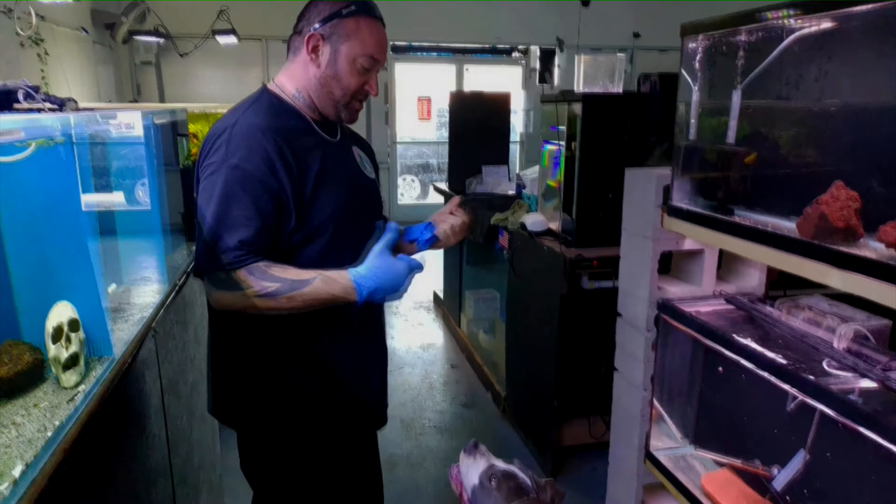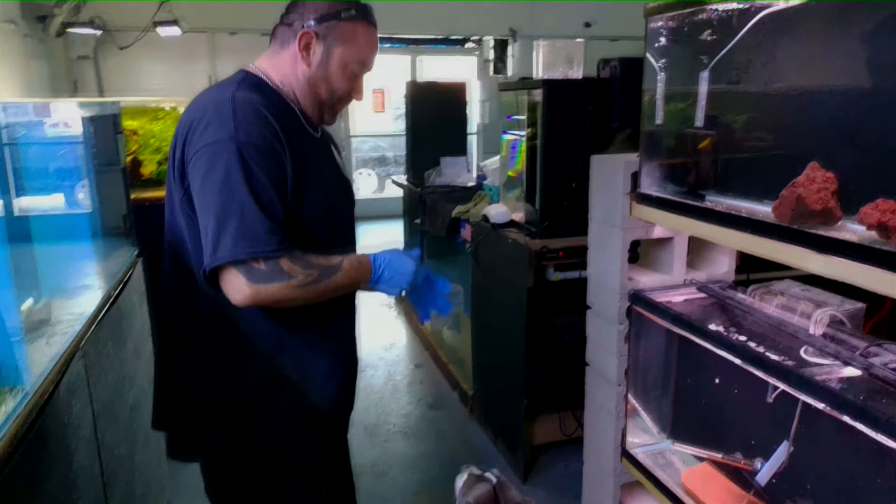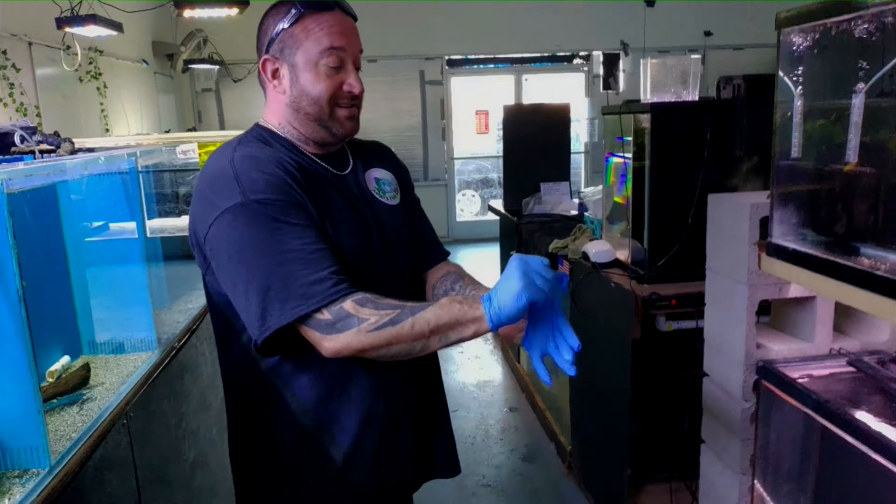We've got our helper Odin here. Odin's helping us out today. Bobby's his buddy so he wants to make sure Bobby's good. See, this left hand was dry — look how easy this is.